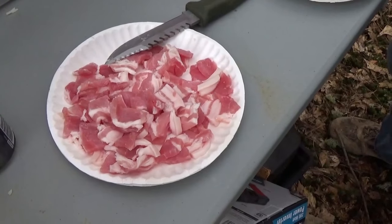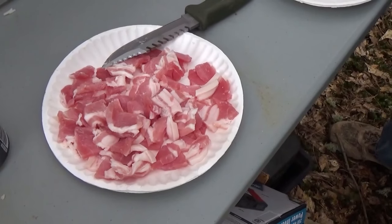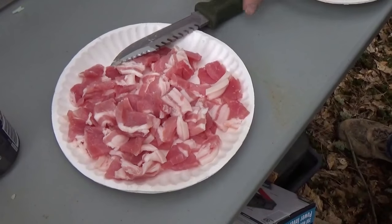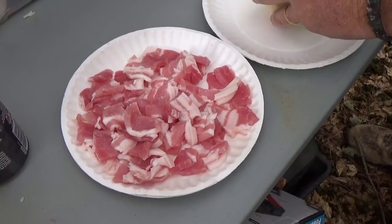Hey everybody, welcome back to this week's cast-iron barbecue adventure. We're gonna do a bean hole this week. A good buddy of mine is out here in the woods with a bunch of his pals. We're gonna do some bacon and beans and cast iron and we're gonna show you how to do that. So we'll be right back.